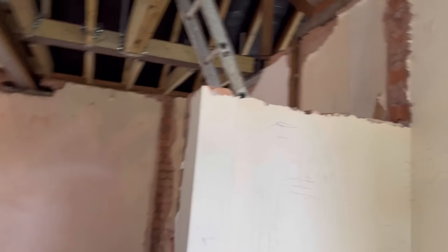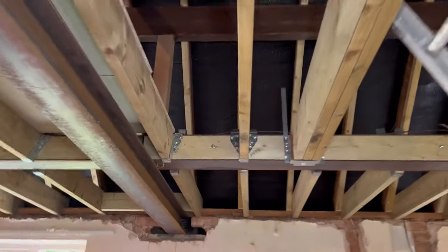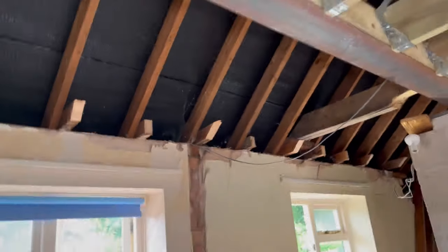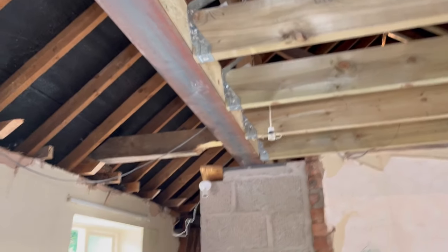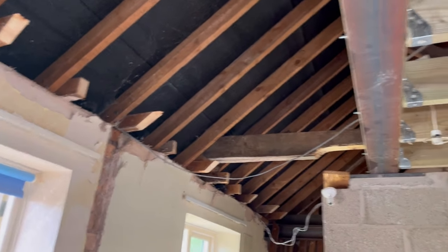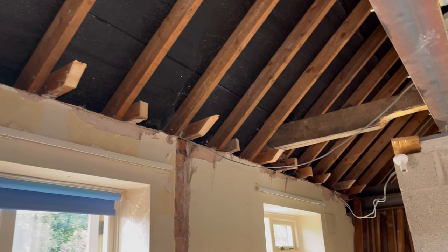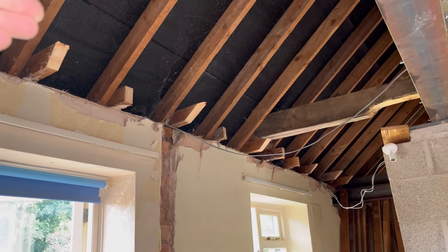When we left you last episode, this is where we are with our loft conversion. All these floor joists are done apart from the front - we're leaving that bit out because we've got to take the roof off to put the dormer on, then the floor joist goes in and we put the dormer on top of the floor joist. That's a quick recap.